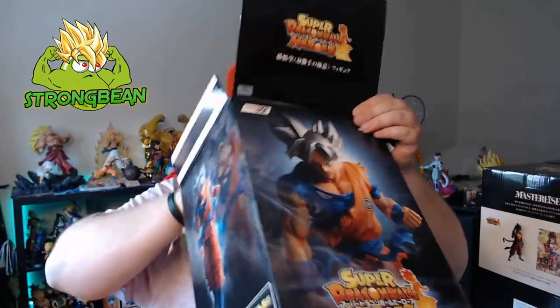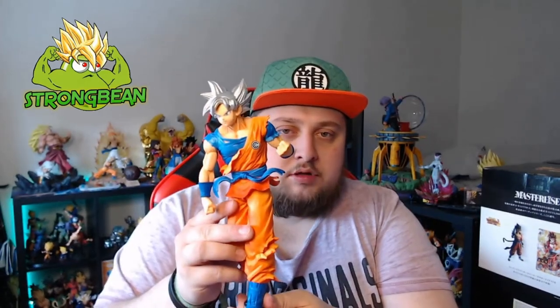Let's just open this up real quick. It's packaged the same as the other ones from last time. Okay, so there's no card included. I'll get some close-up shots.